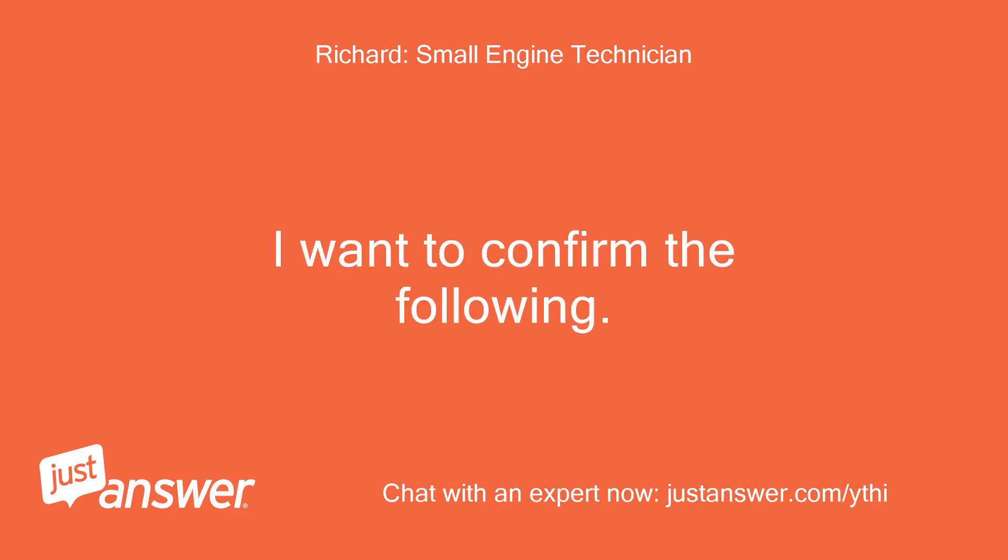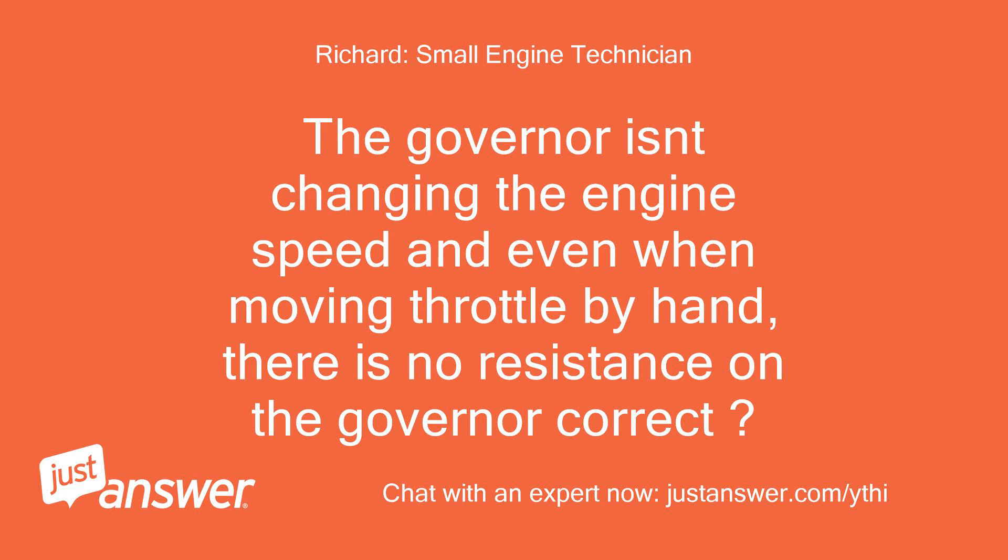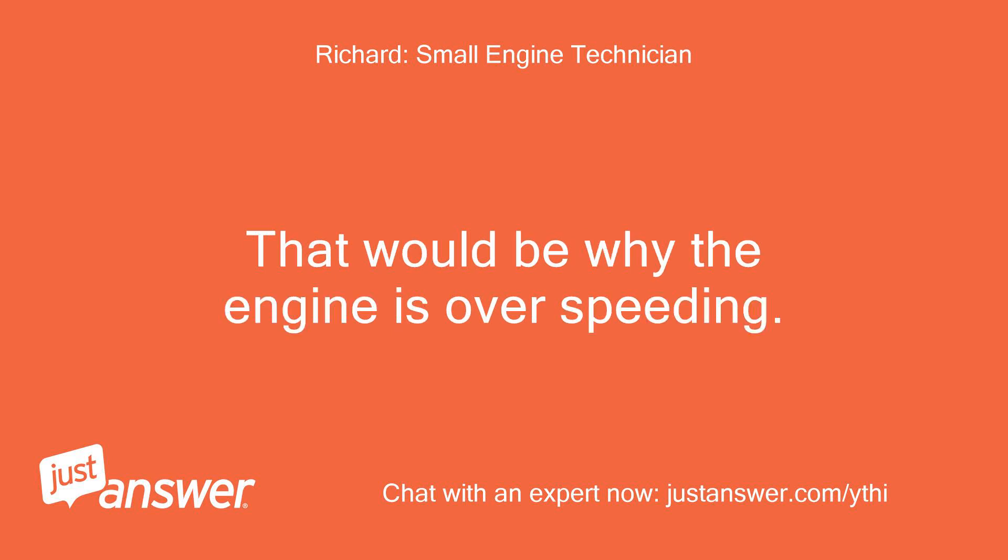I want to confirm the following: the governor isn't changing the engine speed, and even when moving the throttle by hand, there is no resistance from the governor — correct? That would indicate a broken governor, which would be why the engine is overspeeding.